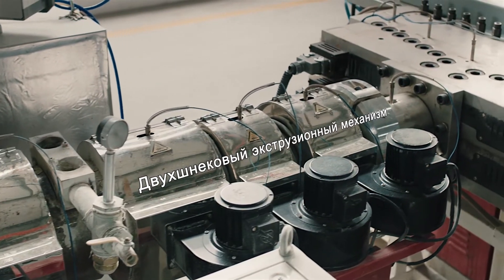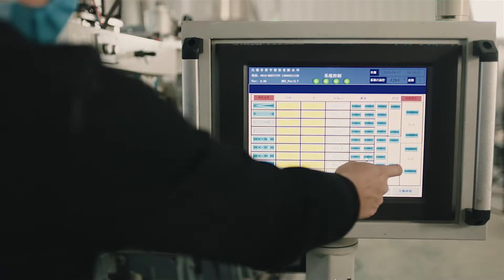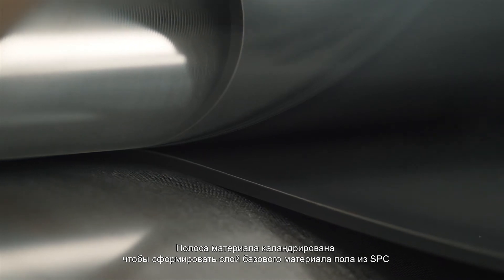The material then enters the die to extrude the material strip. The material belt is calendered to make the substrate layer of SPC floor.